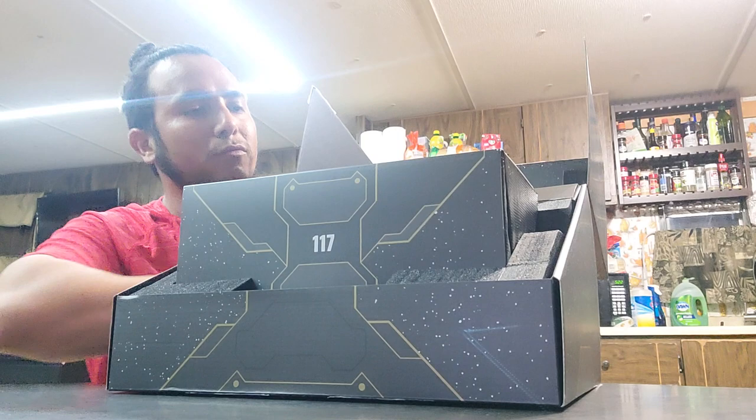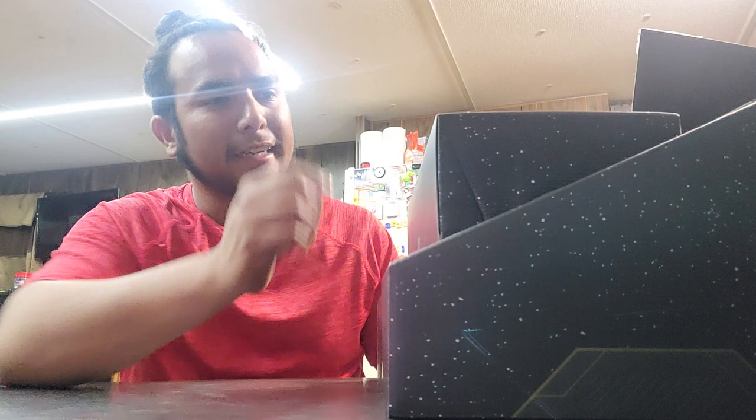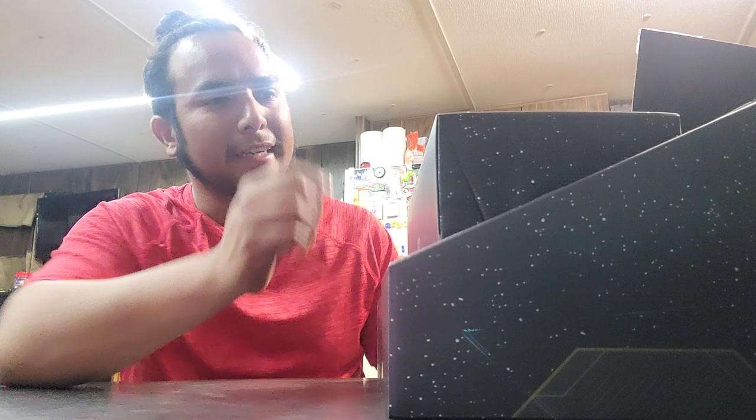You know, this Xbox looks really big but it's not as big as I had thought it would be. Actually, I think I might have to take that back. Just so you guys can get a look at it — it's got the UNSC logo and everything. It looks pretty nice.